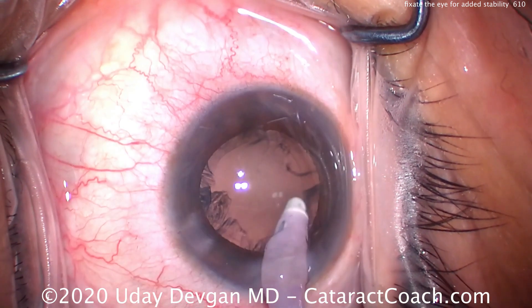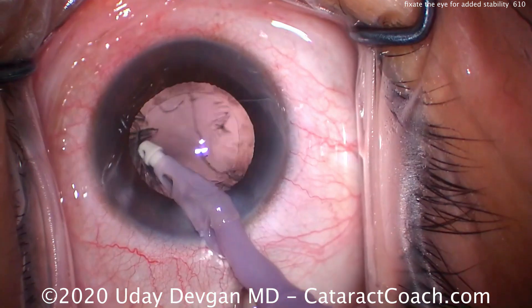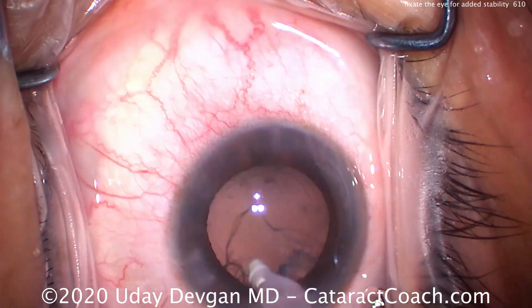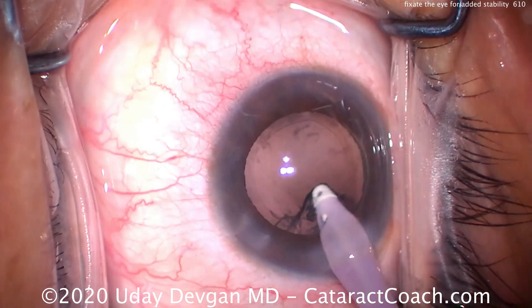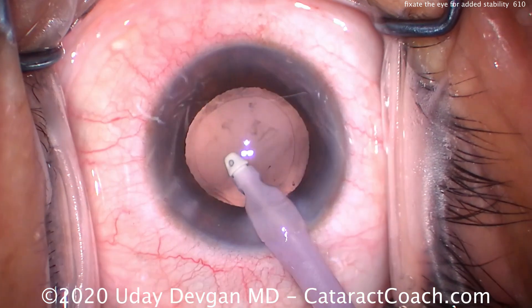So hang in there, take your time, be a very safe surgeon, and help the patient out as best you can. There's the fishing-up cortex removal. My technician is loading the lens for me to just minimize the amount of time we have to be inside the eye operating.